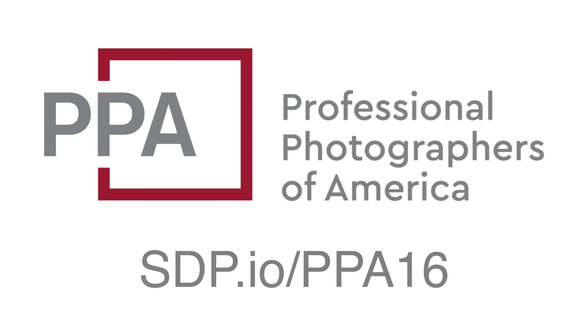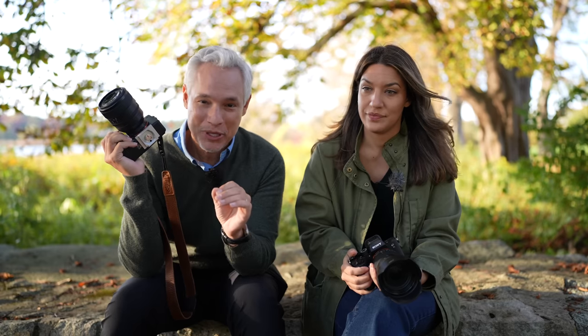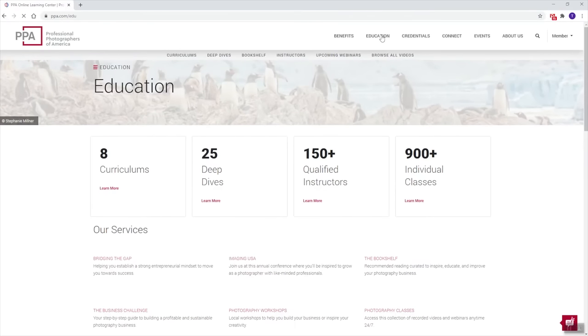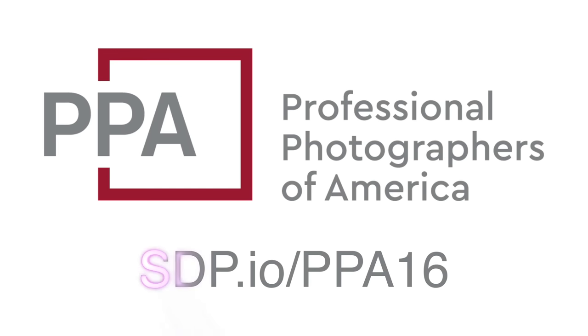Don't forget to check out our sponsor PPA — the non-profit Professional Photographers of America with over 34,000 members, using their education to better themselves and their insurance to protect their gear. Check out the Bridge the Gap program for incredible classes on business management. Use our link in the description below to get 25% off your PPA membership.